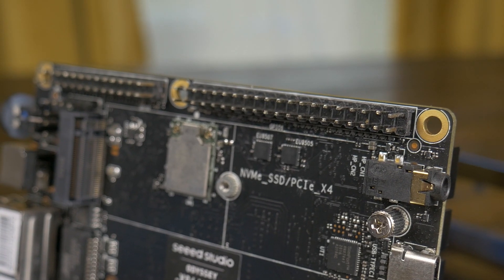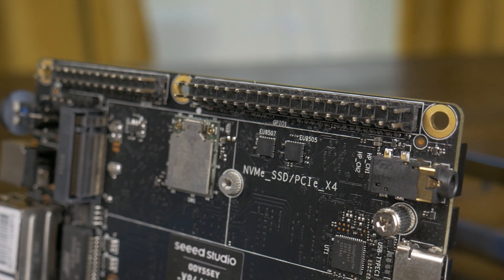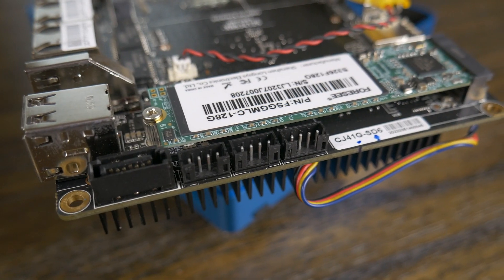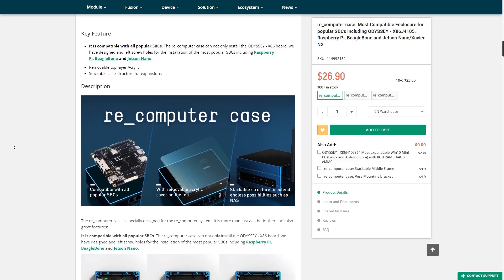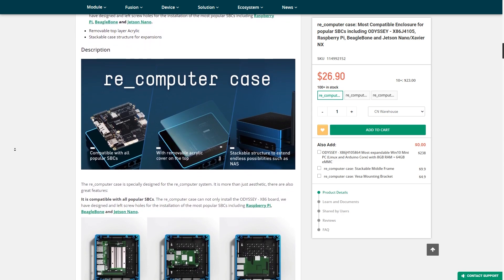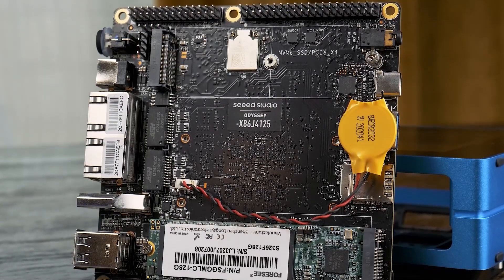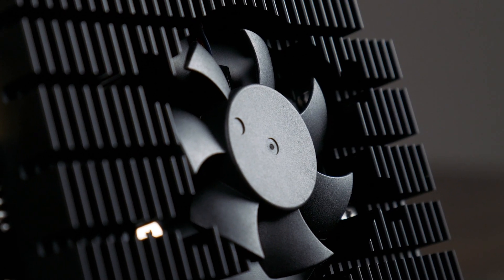It also has Raspberry Pi compatible GPIO, as well as an integrated ARM coprocessor and headers for using Arduino. The version I have here came with a 128GB M.2 SATA SSD and Seed Studio's RE computer case, which is a pretty cool little aluminum case that has an acrylic top cover. This little board is quite a workhorse and can really do so many things, which in a way is the best and worst thing about this PC.